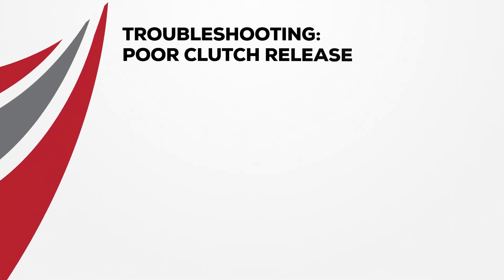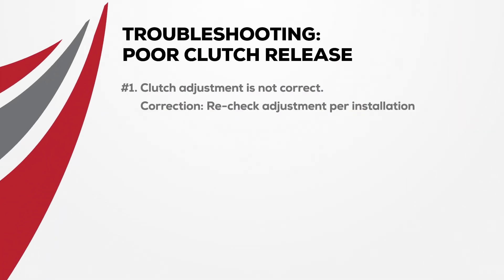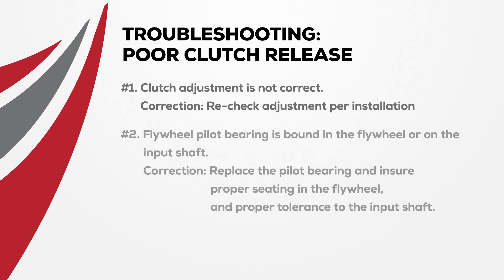An early symptom of poor clutch release is a grinding sound and it's hard to get it into gear. Here are the likely causes of poor release and how to correct them. If the clutch adjustment is not correct, recheck adjustment per installation instructions. When the flywheel pilot bearing is bound in the flywheel or on the input shaft, the best plan of action is to replace the pilot bearing.